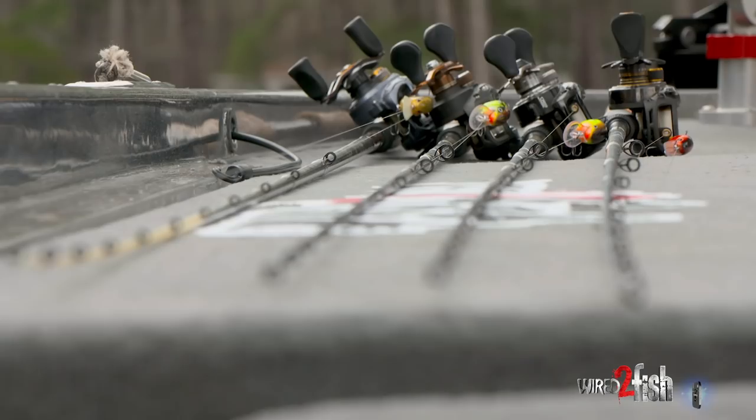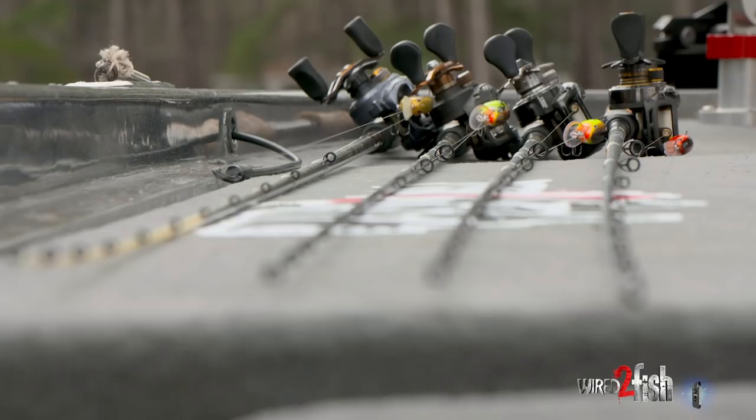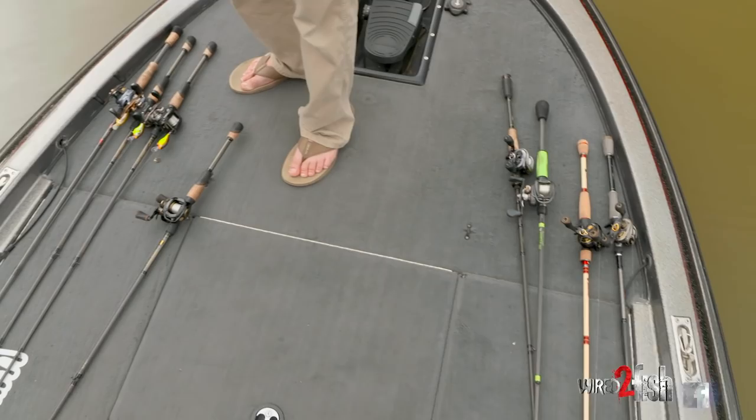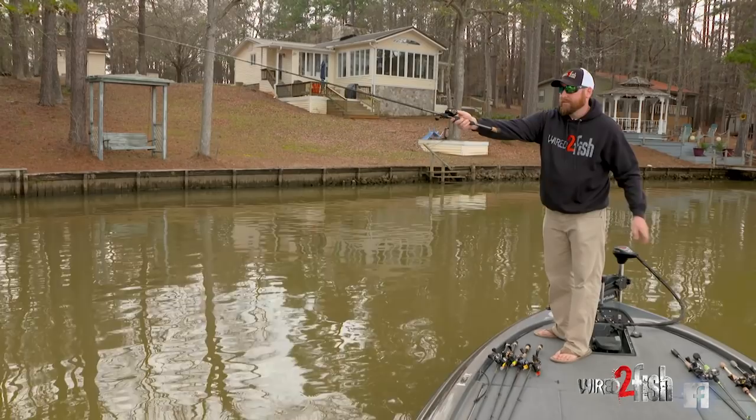If I want to change my bait and pick up a different rod, I can pick up a plug that dives four feet instead of six feet and I still have the same release point. So I'm not picking up a shorter rod or a different length rod and messing up my release point and pulling my cast. I'm consistent — it might be a lighter bait or a heavier bait, but it's still much easier to be consistently accurate.